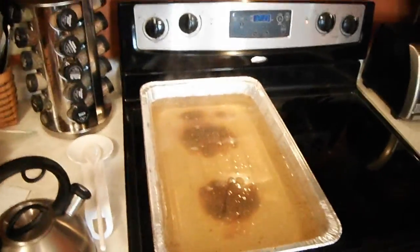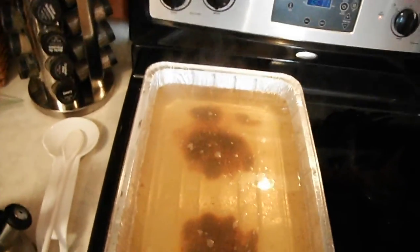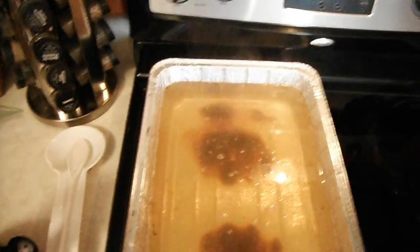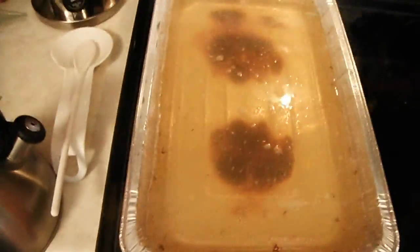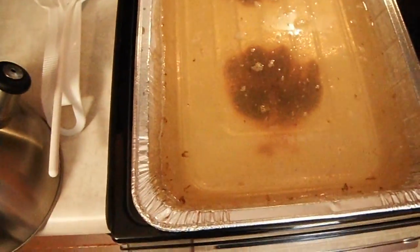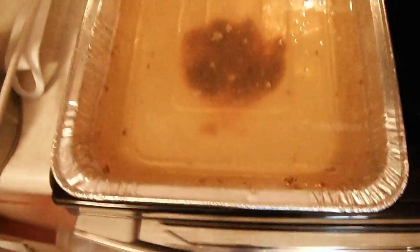Okay YouTube, here's a lesson that we might want to learn that I was not aware of. Apparently these aluminum pans will not boil water on the stove — they just want to burn. So cook it in something else. I have a nice large pan up there that we will use next time. Don't screw it up like I did.